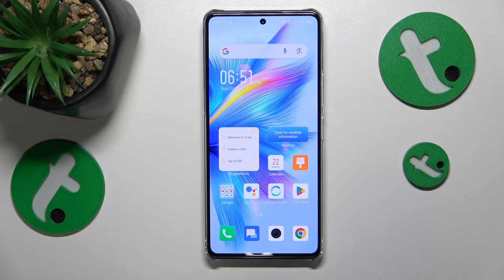This is the Infinix Note 30 Pro and today I'll show how you can check if this device is original or fake.